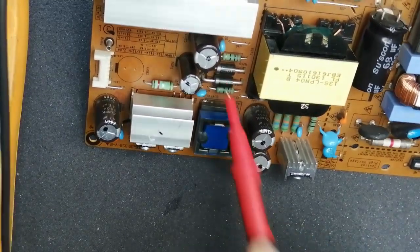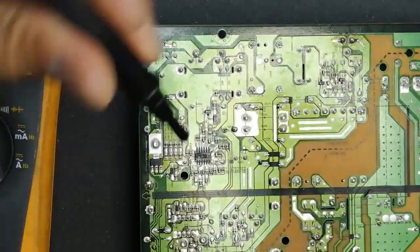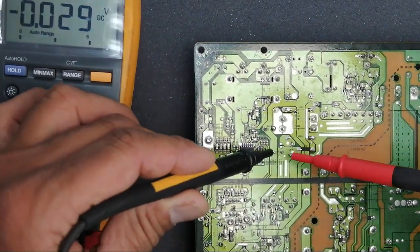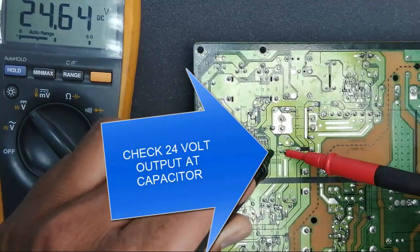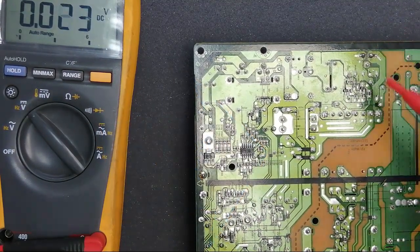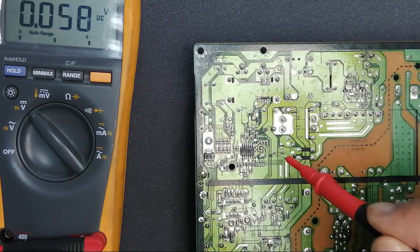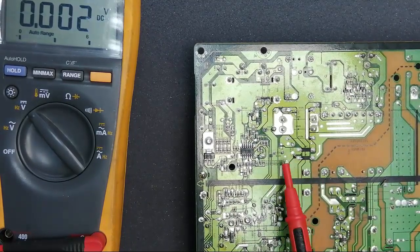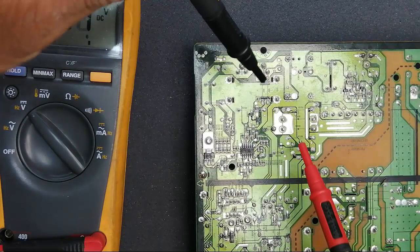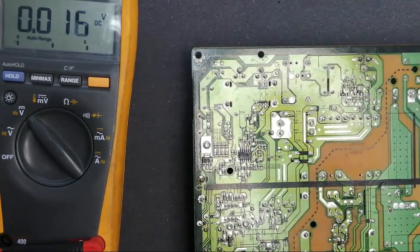These diodes — we can see these diodes — it is also a rectifier, full wave rectifier. At C23, at this point it is 24.64 volt. If this voltage is not available, you can check these diodes. But there is no reason for missing this voltage because if we have 78 volt it means the chopper circuit is working, because that is one primary circuit.